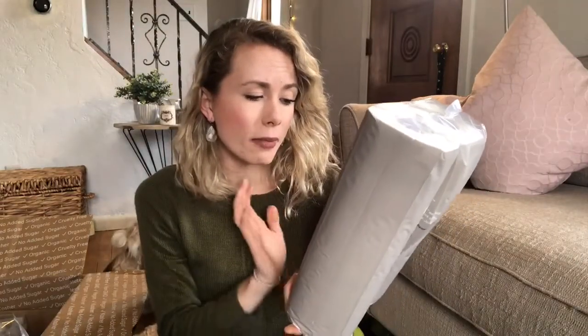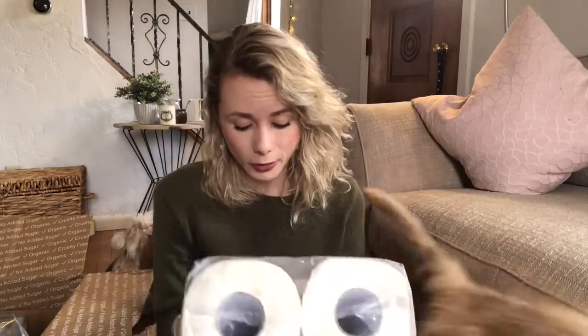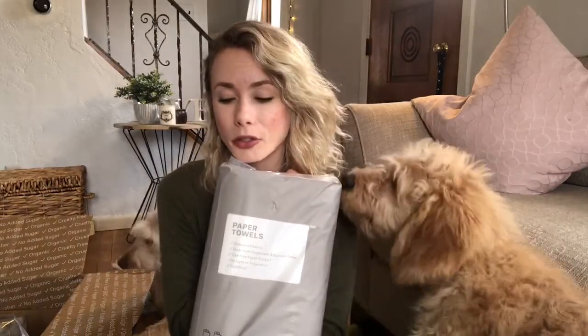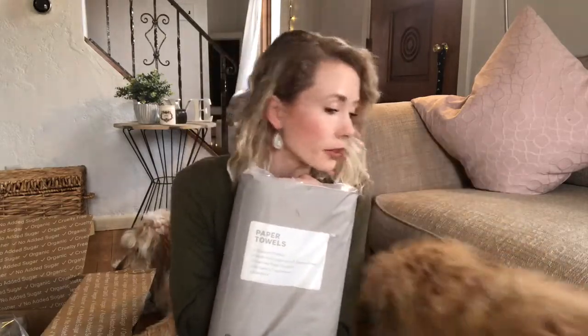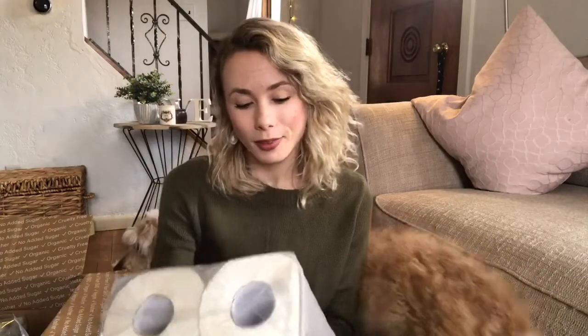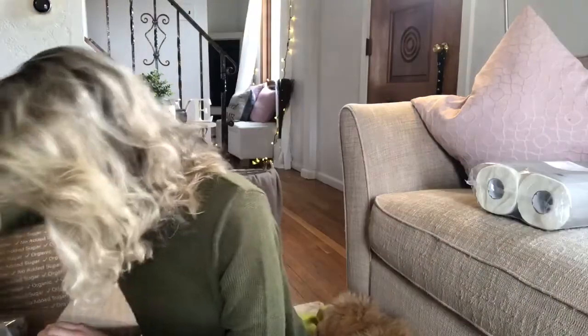The paper towels are a tree-free paper product — they're made of sugarcane and bamboo grass. They've got no dyes or fragrances in them, and I think this pack is also three dollars, which is great.